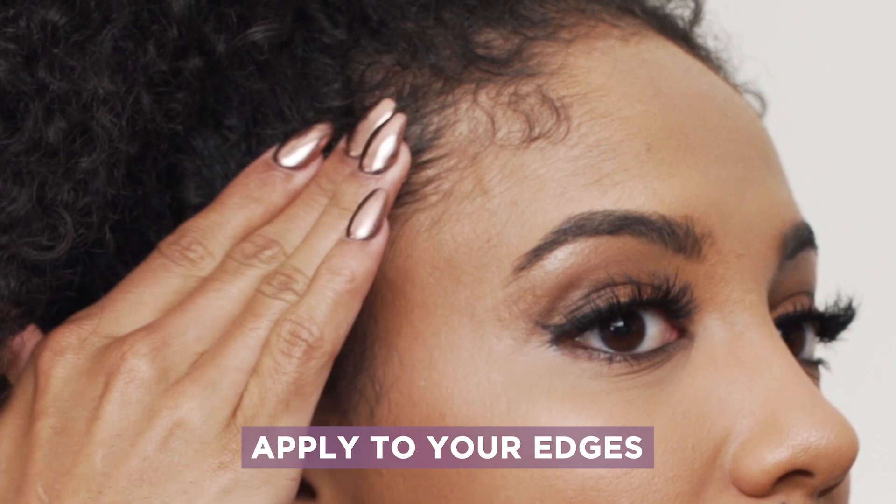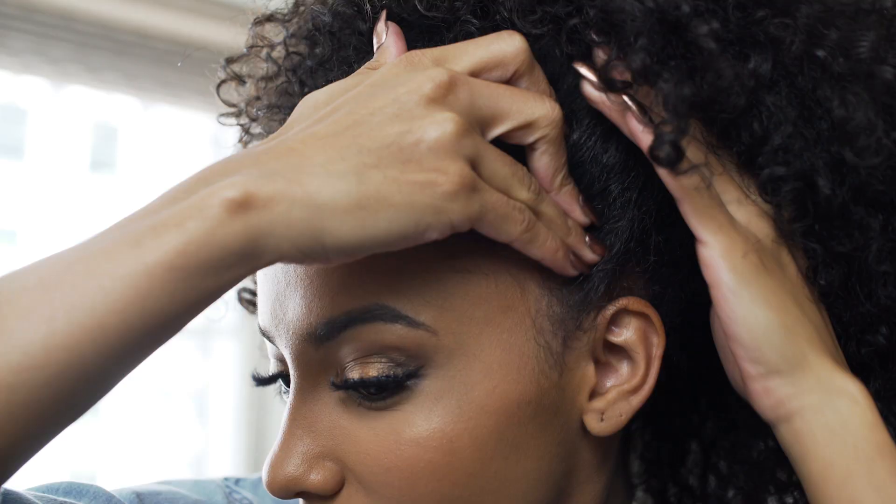Usually when I'm styling, if I have my hair in a ponytail like this, I'll just take a small amount of the product on my fingers, rub it on my fingers, and then apply it right here to my edges. You can use a brush to style, but I prefer to just use my fingers.